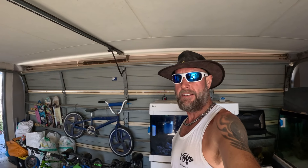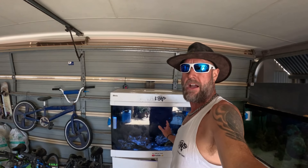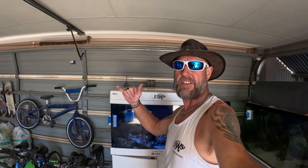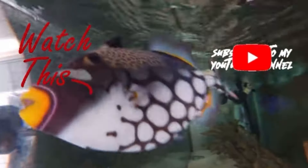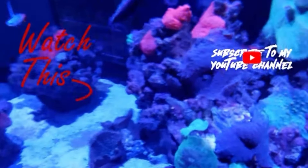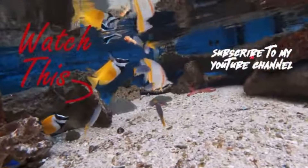Hopefully you enjoyed that one Salty Fam. If you did, smash that like button. Next week I think we're going to go and try and collect some fish for this cold water aquarium — if you want to see that, be sure to subscribe. But until next time, stay salty!